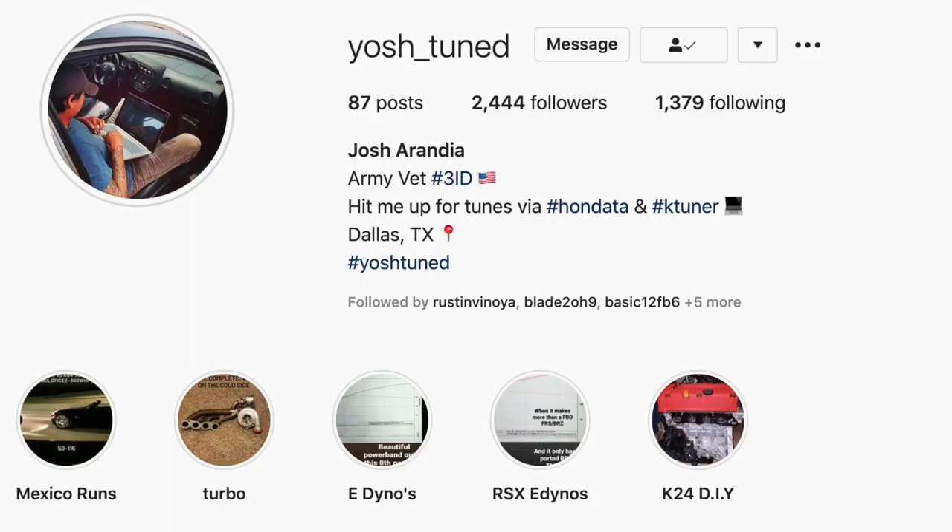In this video I'll be installing Hondata Flash Pro on my ninth gen and starting the e-tuning process with my tuner Yashtune. You guys may have heard of him — I'll link his Instagram right here. He has videos of him with his K24-swapped RSX destroying people. He pulverized a factory-tuned Civic Si.